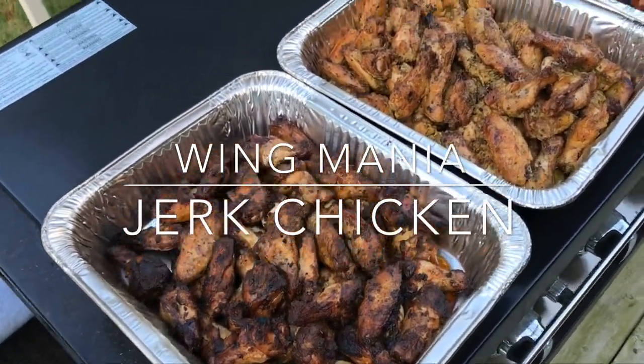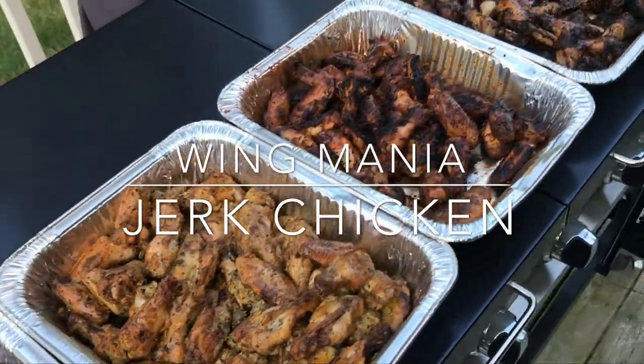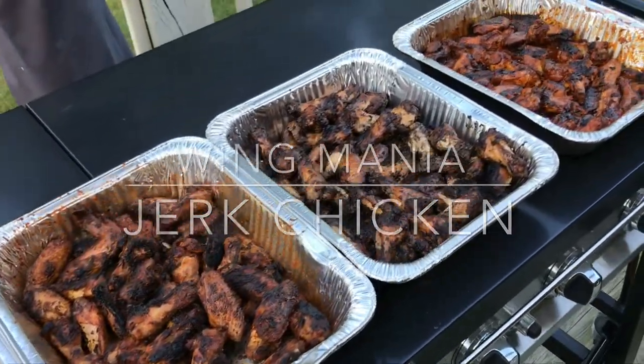Get your chicken wings — I have mine. First episode, Wing Mania: Jerk Chicken. Let's go.